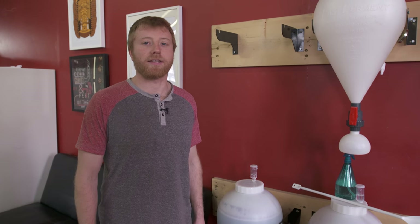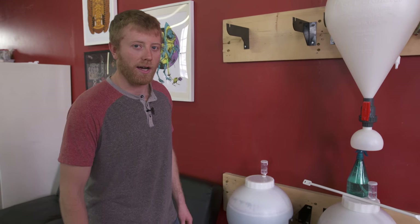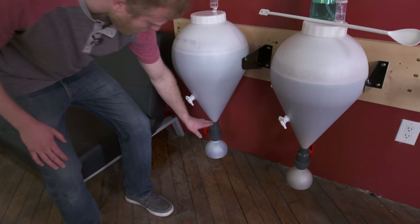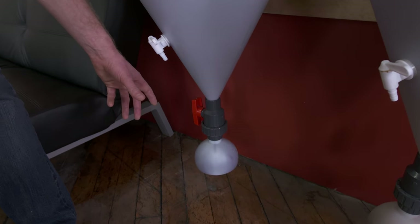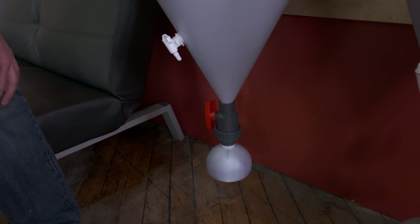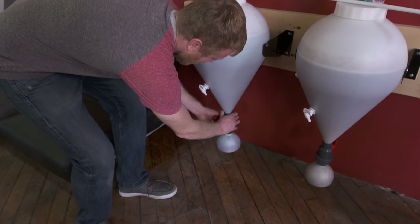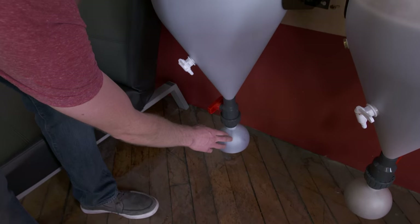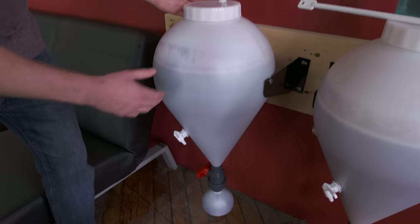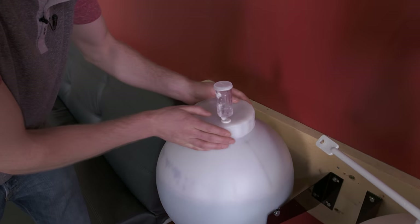We've been fermenting and keeping an eye on our gravity, and now it's time to go into our degassing, clearing, and stabilization stage. I want to point out we haven't done a collection ball change-out — the sediment line has not reached over the valve, so there's really no need to switch it out, which will save some wine. To start our degas, we're going to shut the valve off so we can separate the sediment at the bottom from the good wine up top. Once shut off and separated, we'll open it up and get a big spoon so we can start stirring.